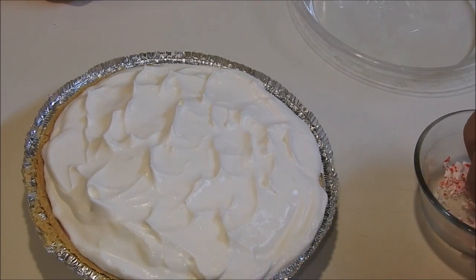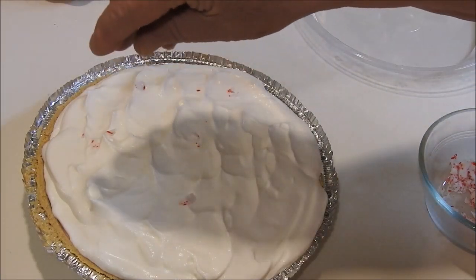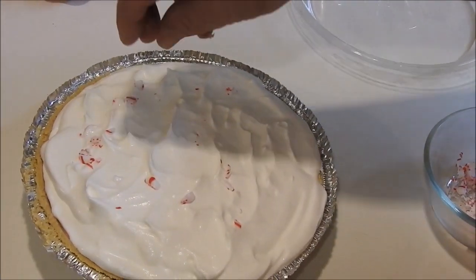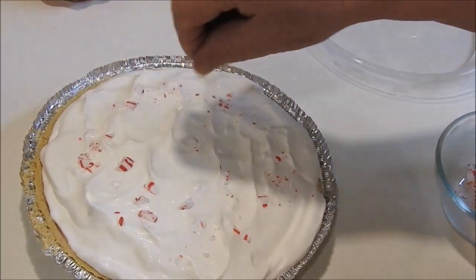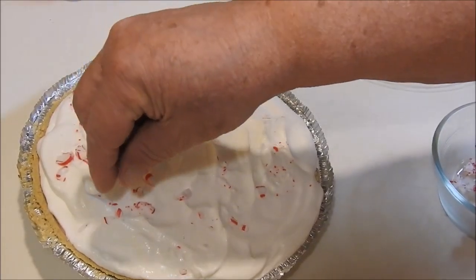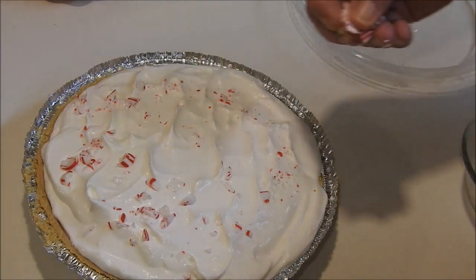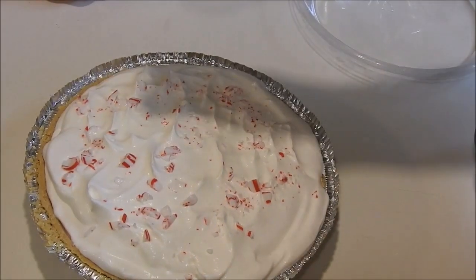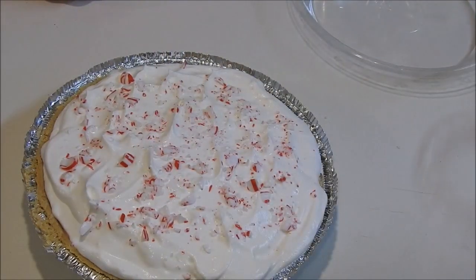Now we've got the frosting on it, and now we're going to sprinkle some of the peppermint that I had crushed up on the top to make it look pretty. This pie is so good — you can't get any closer to Christmas with this pie. If you weren't chewing on Santa's beard, that's how close to Christmas it is. It's beautiful. Alright, I think it's good enough right there.